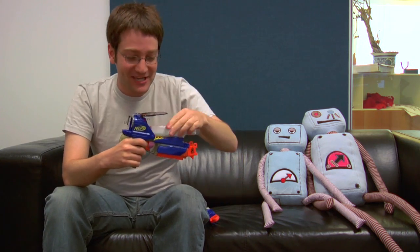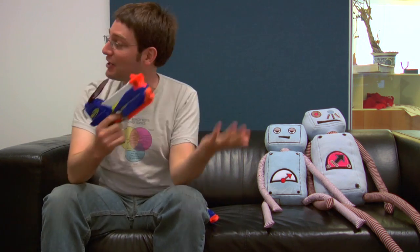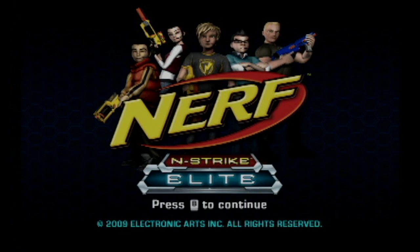Welcome to Bleep Bloop. I'm Jeff Rubin here with Pat Castles and Matt McCarthy, whose new album Come Clean is on iTunes. Today we are playing with the Nerf N-Strike, a Nerf gun that doubles as a Wii Remote holder and comes with a Nerf video game, Nerf N-Strike Elite.